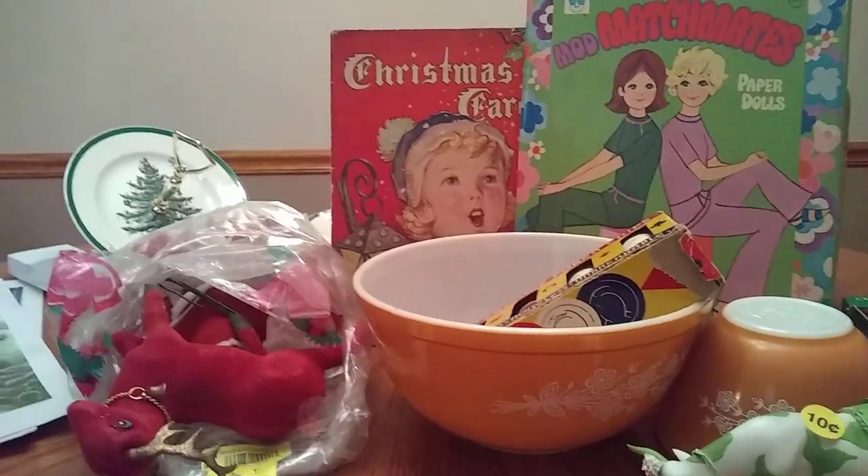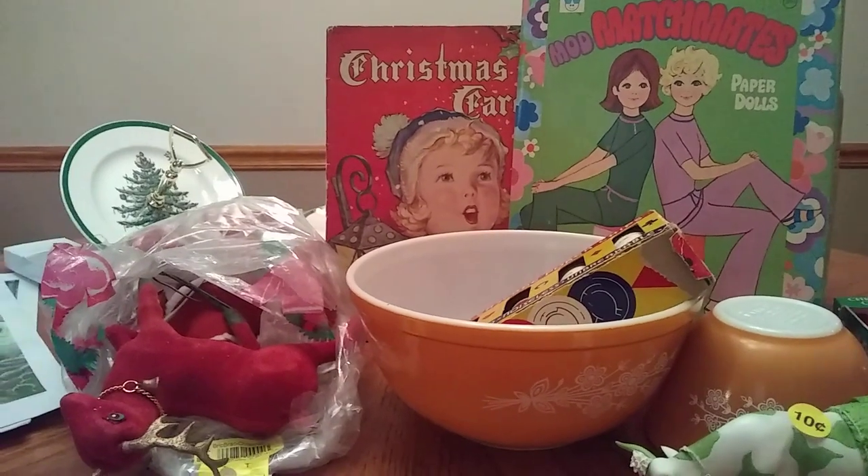Hi guys, this is Angie from Don't Pay Retail Thrift, and I have another thrift haul for you to share.